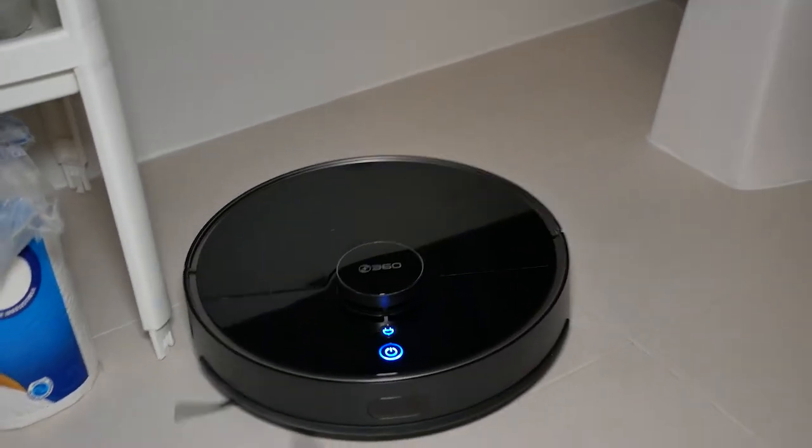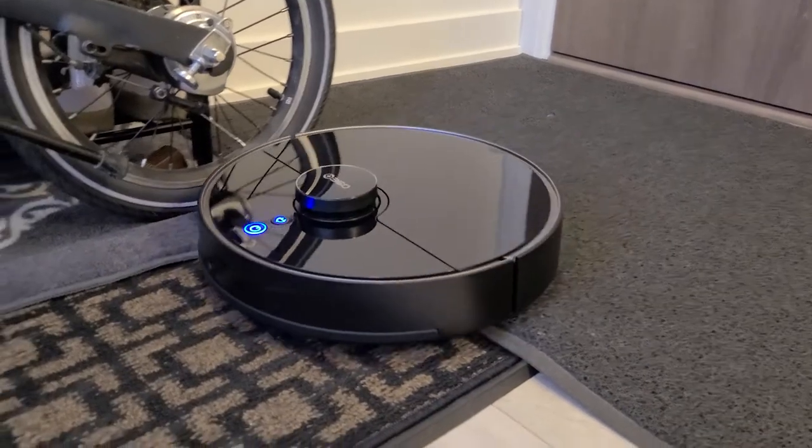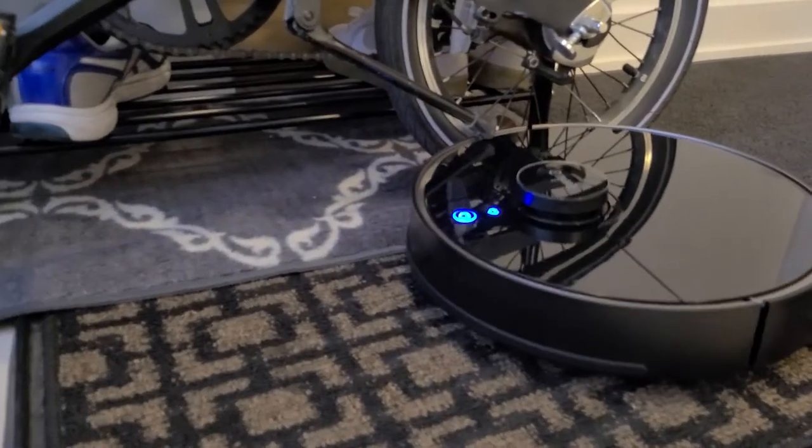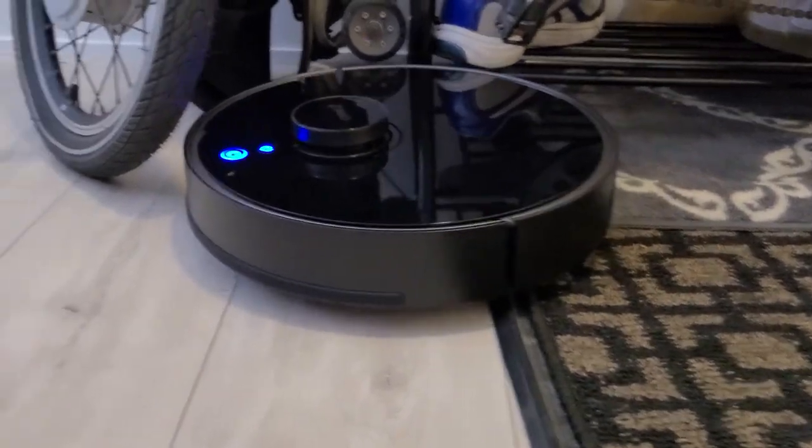In terms of actual suction power, I found it very impressive. When I put it to turbo max mode, I could really hear the motor going — very loud, meaning it's doing a really tough job. This is especially important if you have high-pile carpet where there's a lot of built-in dirt. You definitely want that high suction power, and this RoboVac provides it. When navigating between hardwood and thick carpet, it had no problem going over bumps, edges, or even some really thick rugs.